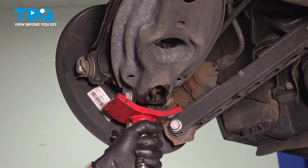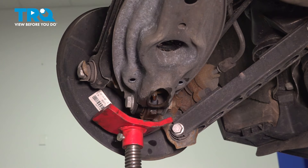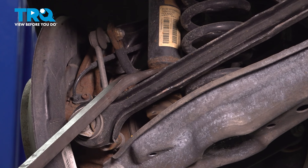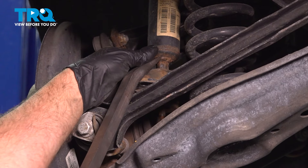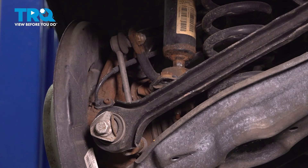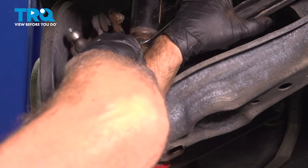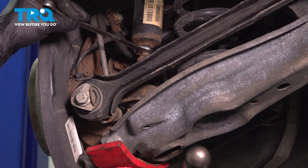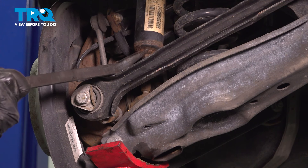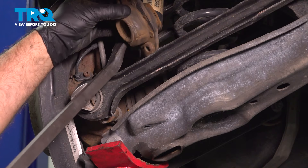Lower the pole jack a little bit and take that out of the way. Using a long pry bar, compress the shock and push it up. While it's still up, try to get that mount off before it comes back down — give it a tap with a hammer. There we go, pop that off, then just use the wrench to hold it up.